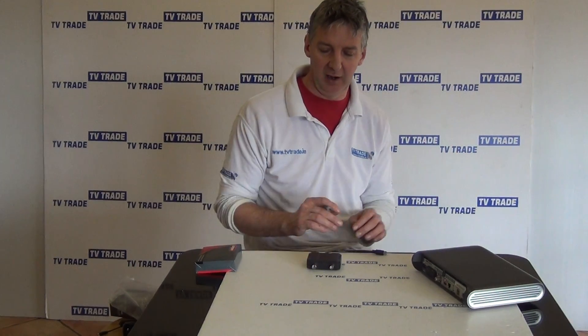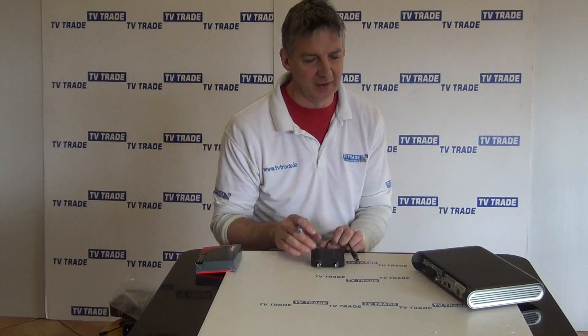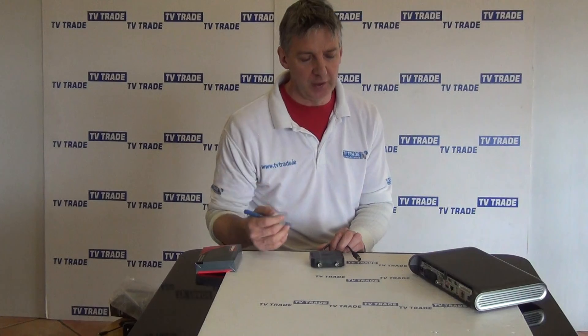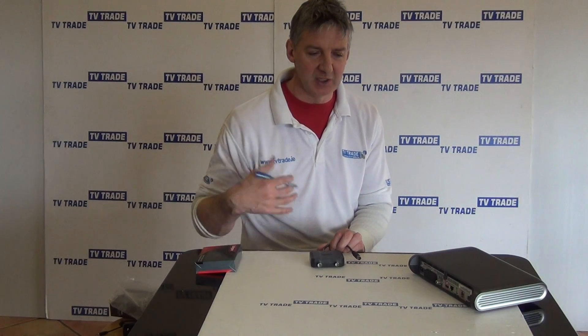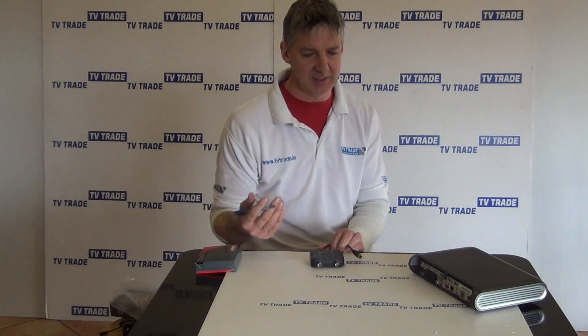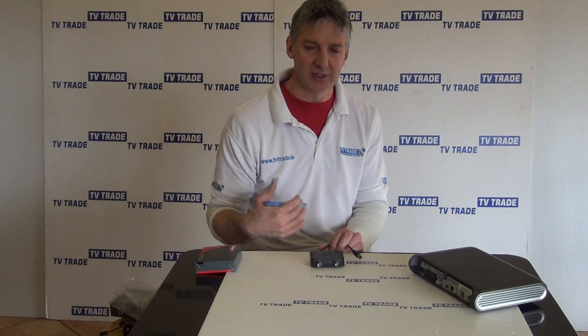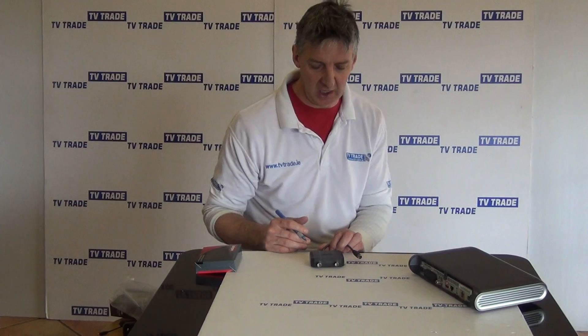So why has this product come onto the market? Fundamentally, recent Sky high definition boxes such as this one here don't have an RF2 output on them. So you can't run the picture from this box to a second room, and as well as that you're not able to, as you did traditionally with the RF2s, have a nine volt signal to work a Sky high.